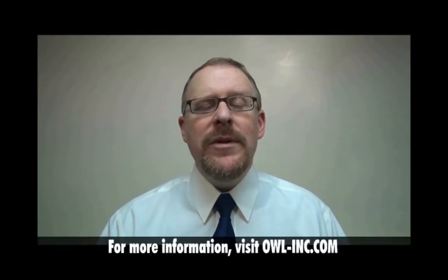This has been another instructional video from OWL, the wise choice in fiber optic test equipment. For more information about additional instructional videos or OWL fiber optic test equipment in general, please visit OWL's website at owl-inc.com. I'm Professor Jim Powers. Thanks for watching.